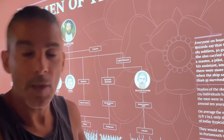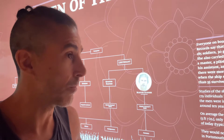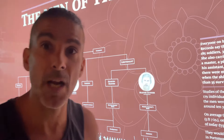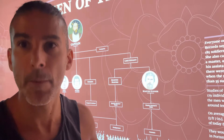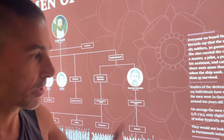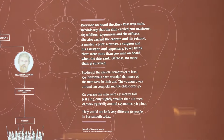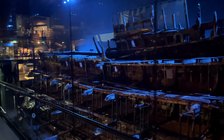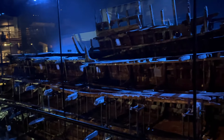Certainly if 171cm is the average, there are going to be taller people with a longer draw length, as well as shorter people who would have to stretch to achieve that 28-inch draw. I thought that was actually quite interesting. Here is the actual Mary Rose wreck itself behind glass — it's really impressive in person.